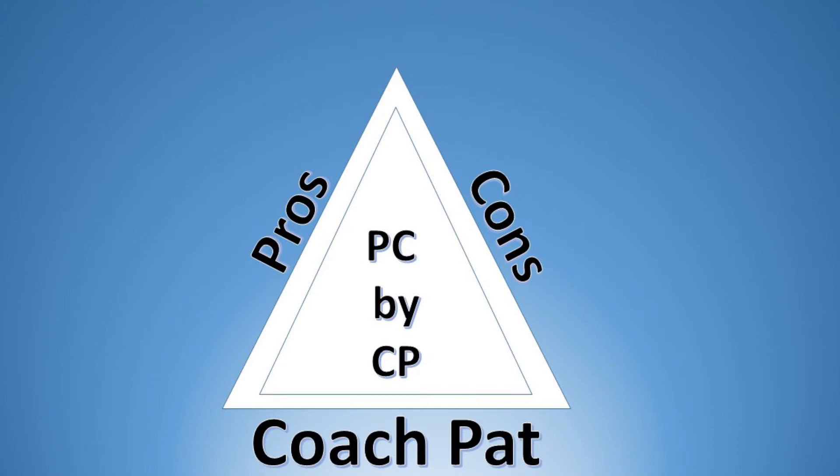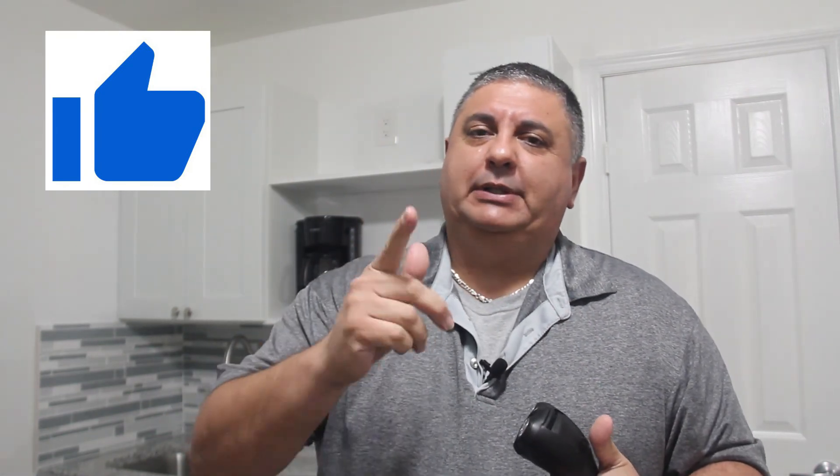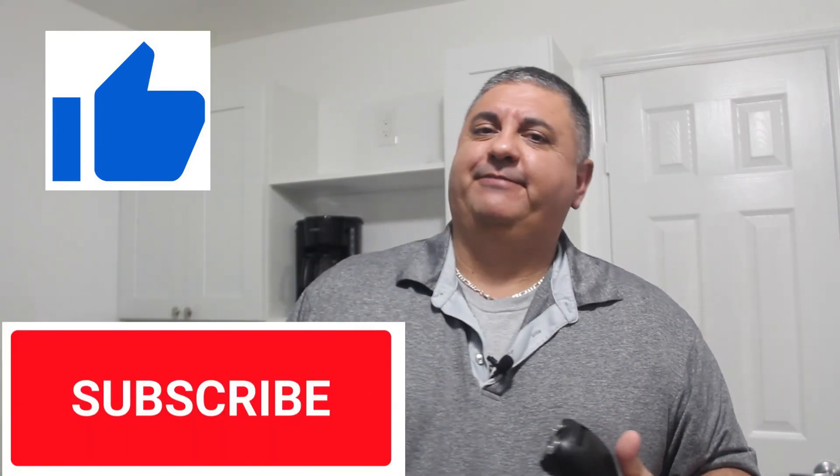Hopefully you enjoyed the video and I was able to guide you a little bit if you're shopping for one of these. If you liked it, hit that thumbs up, and please don't forget to subscribe. Thanks!